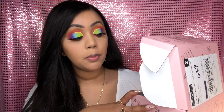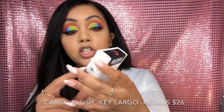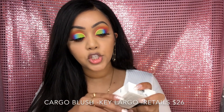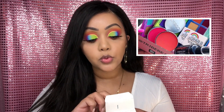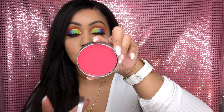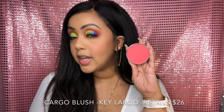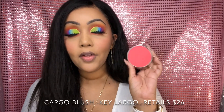Now that my lashes are on, I'm going to move on to the third item in the box. It is by Cargo Cosmetics — it's a blush, and it is enormous by the looks of it. You get one of two shades — I'll insert a picture of the other shade on screen. It comes in a pretty large tin and I got the shade Key Largo, which is a super intense coral pink. I'm going to go super light-handed with this blush because I already know I'll get carried away. It is a beautiful shade — super pigmented and it will last you a very long time.